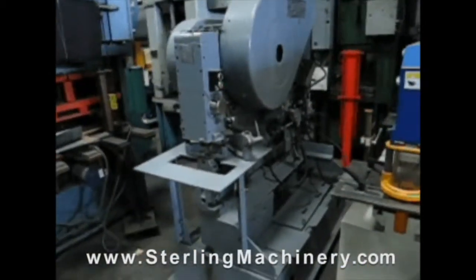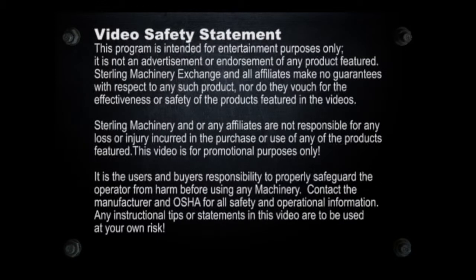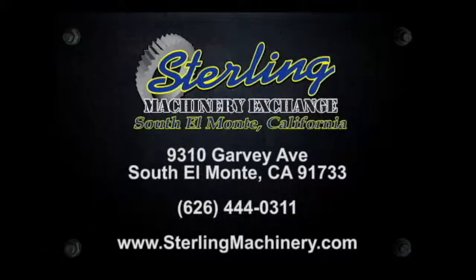Thank you and we hope to see you soon. To view more helpful videos along with how-to videos and machinery for sale, please visit www.machinerytube.com.